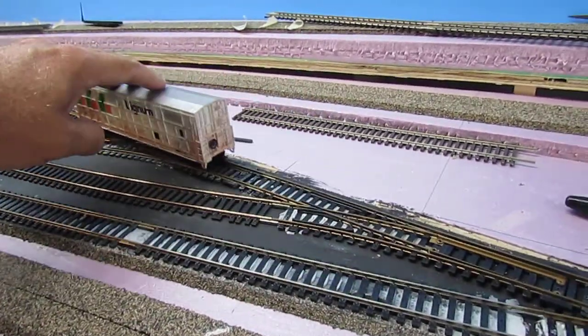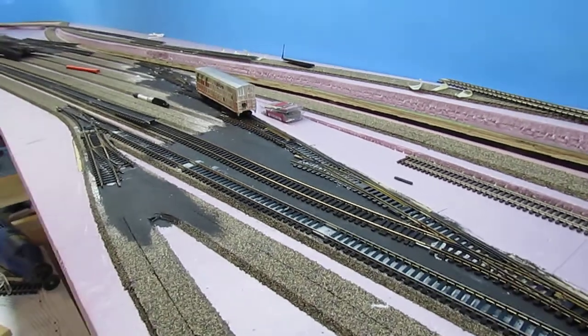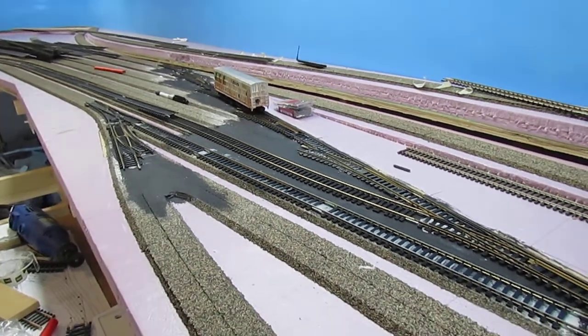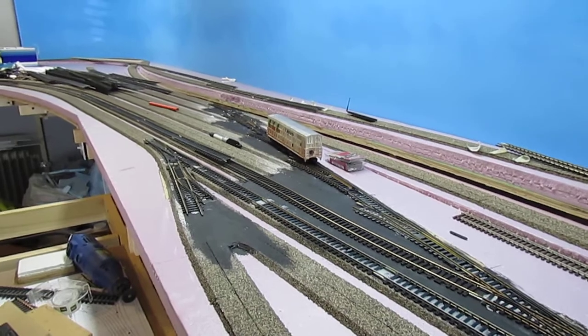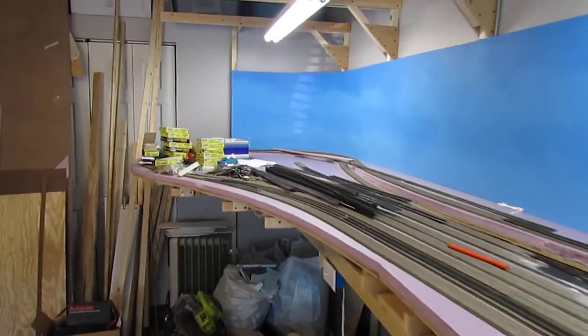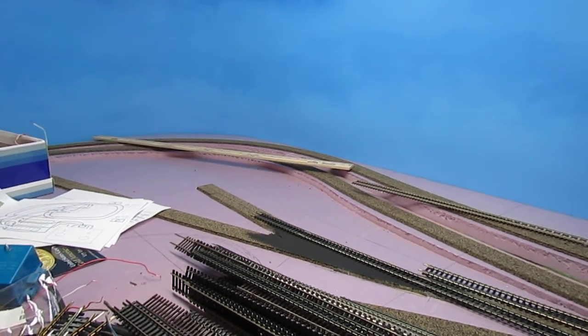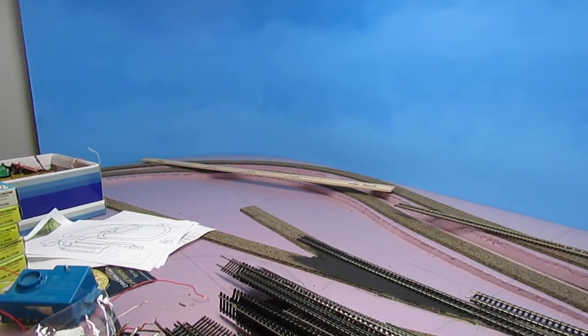I also take an old box car and just kind of check to make sure I'm not getting any derailment issues with the turnouts. It's coming along good. Down at this end of the layout, the outside track is actually the main line and the inside is a branch line that's going to be leading to the industrial branch on phase two of the Alphaville Railroad. The outside radius is 24 inches and the inside is 22 inches.